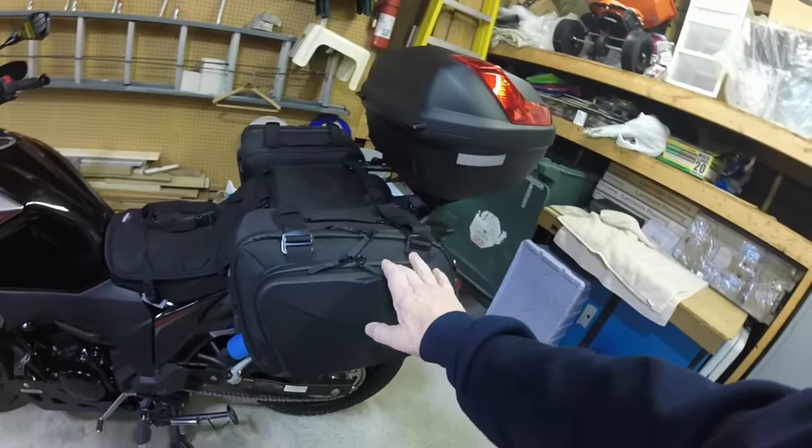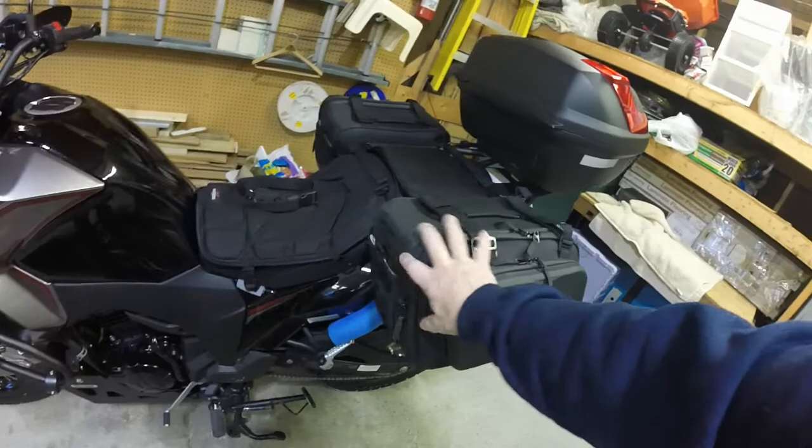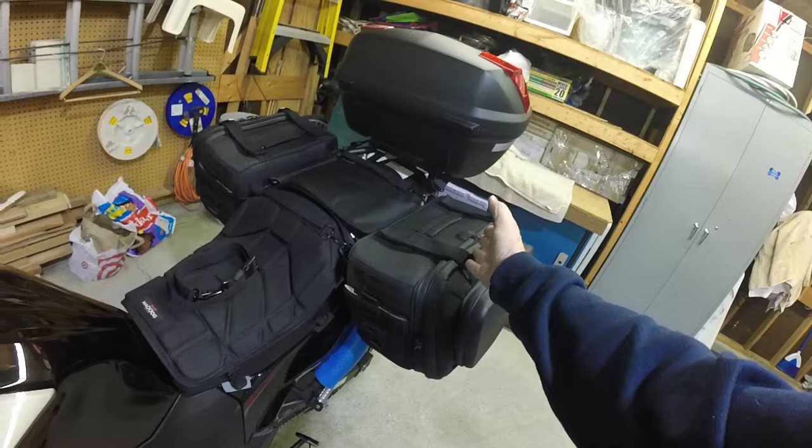It seems like it would be very large, but you really don't even see it in your mirrors. It holds a lot of stuff — a full helmet and jacket and everything else in there. With the Kerakin, I think these are called Outriders. They're semi-rigid, they hold their shape. Right now there's nothing in them — they're empty. They're over the saddle, over the seat.